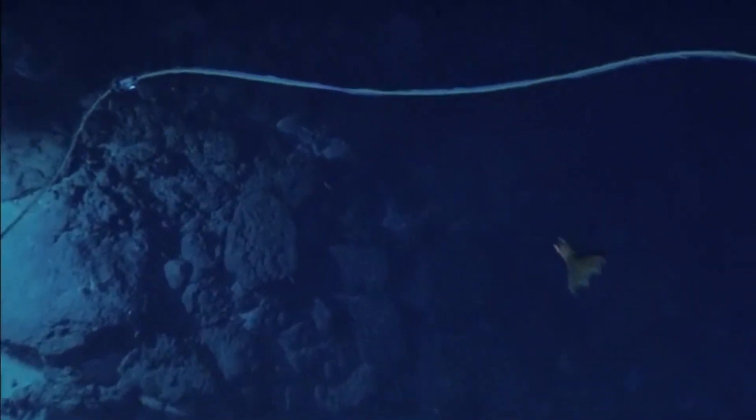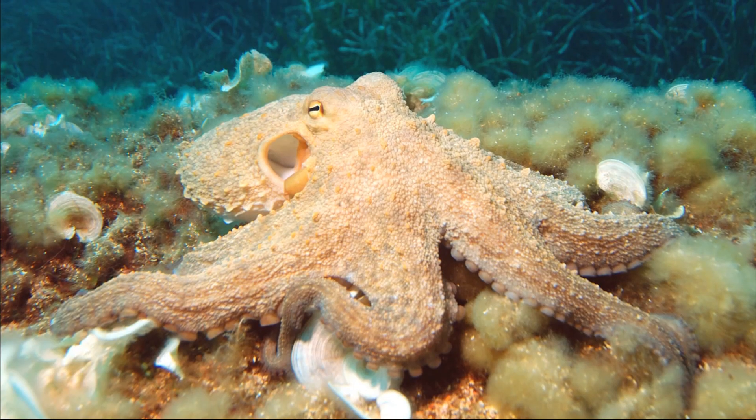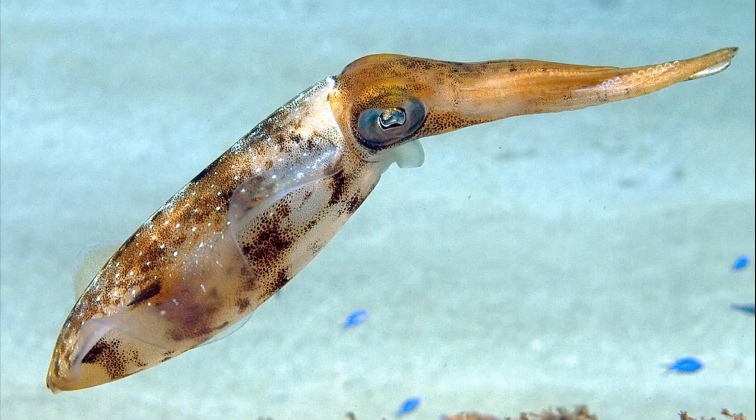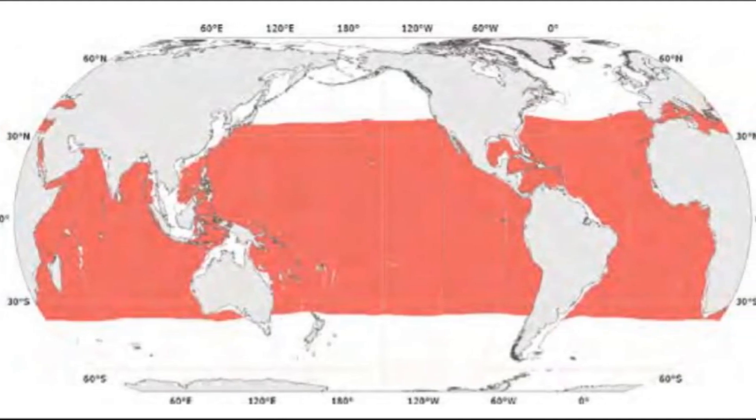The vampire squid is a deep sea cephalopod that exhibits features of both octopuses and squid. They are found circumglobally in temperate and tropical oceans.